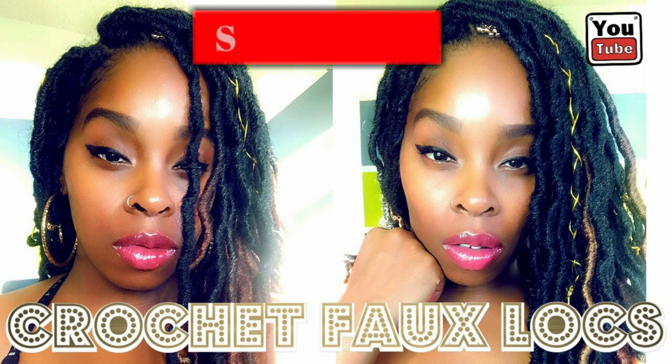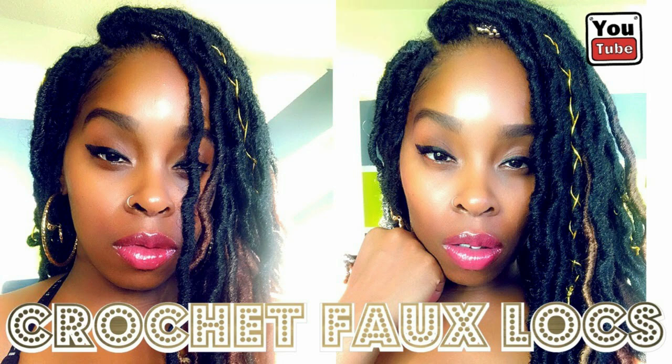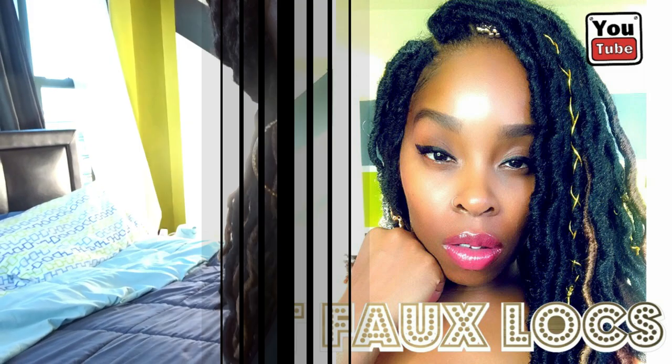What's up y'all, it's your girl Heather L'Oreal and welcome back to my channel. First things first, make sure you hit that subscribe button. Today I'm going to be showing you how I install crochet faux locs into my hair. This is my first vlog ever doing a get ready with me, so if you want to see how I achieve this luxurious look, stick around.